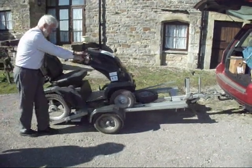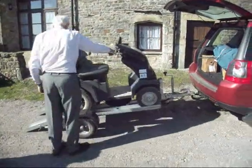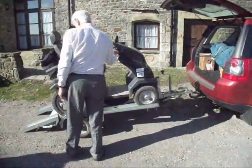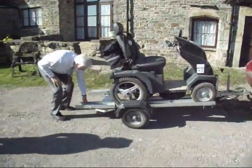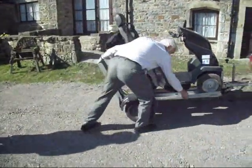When returning the Tramper, an assistant will load the Tramper back into the trolley that it first came on. They will first inspect the condition of the returning Tramper. Please do not try to put the Tramper on the trolley yourself.